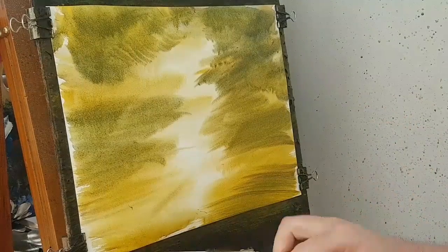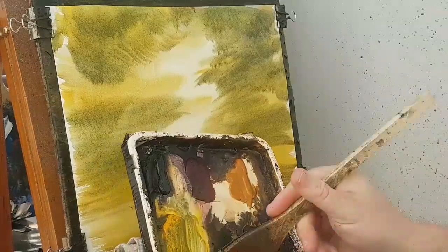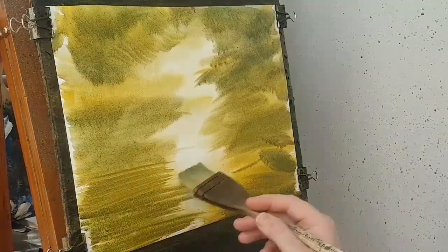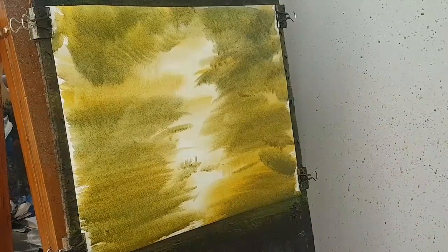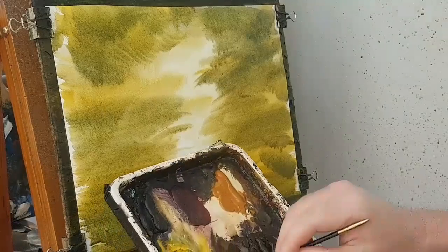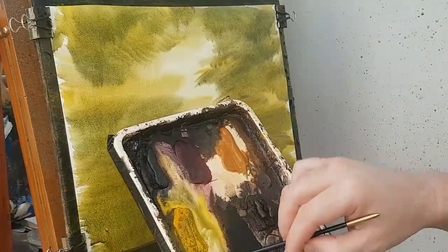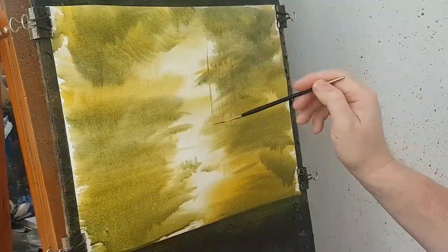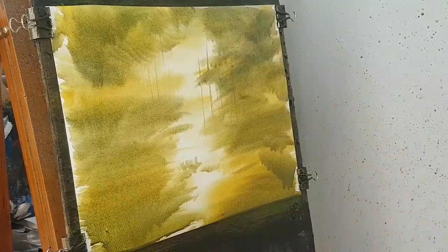I'll get a bit more water — just dip the very corner of the brush in the water to loosen everything up so it comes off the brush a lot easier. I might switch to the rigger brush, this little brush here, and use a bit of ultramarine and a bit of cadmium yellow. I'm going to flick in a few trees — these are the most distant trees.